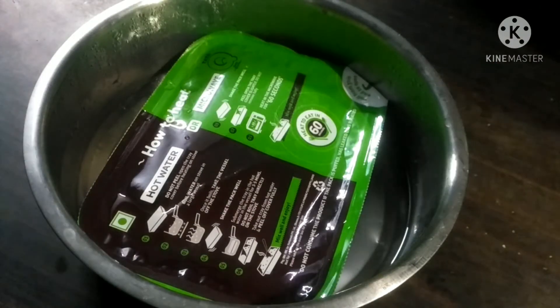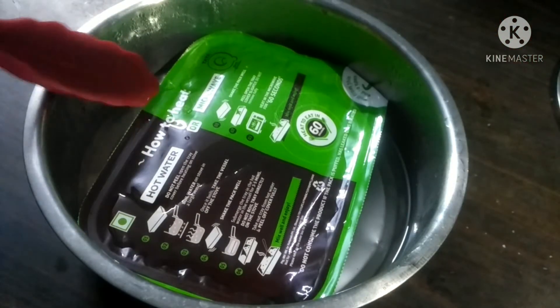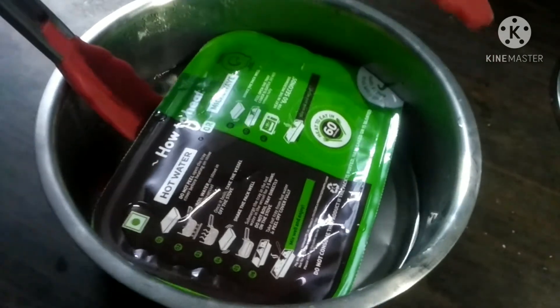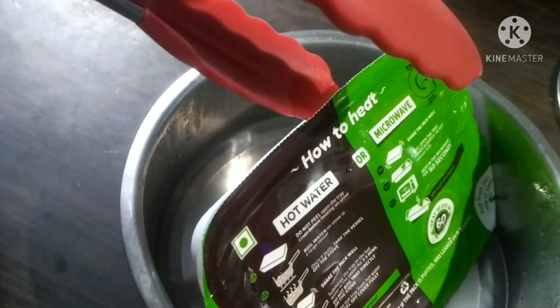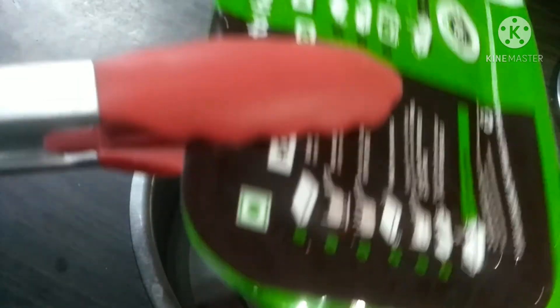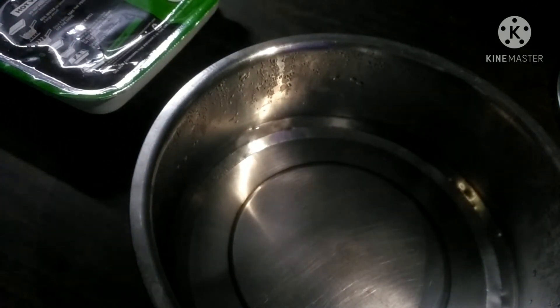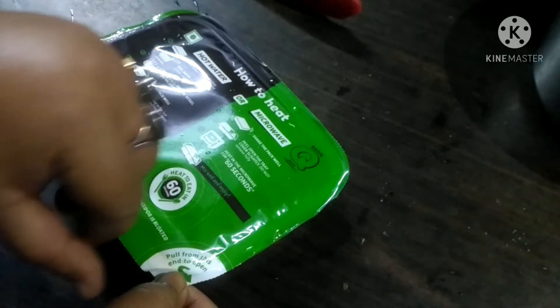Let's see what the outcome is. Pull from this end to open.